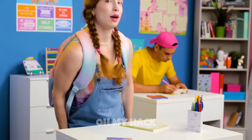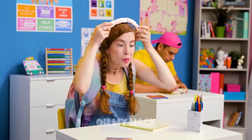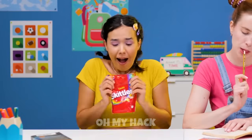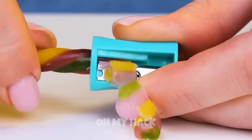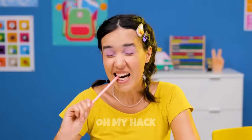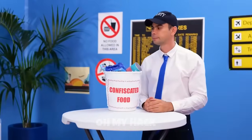Hiding candy in a travel pillow can be a fun and clever way to surprise your loved ones while they're on the go. Make sure you have a travel pillow that is easy to open and has enough space inside — look for one with a zipper, Velcro, or a removable cover. Once you've identified the perfect spot inside the travel pillow, carefully remove any pillow stuffing or inserts to create a hidden compartment. Gently insert the candy pieces into the hiding spot, being careful not to make it obvious or leave any evidence behind. Once hidden, put the stuffing and inserts back in place and make sure everything looks neat and tidy.